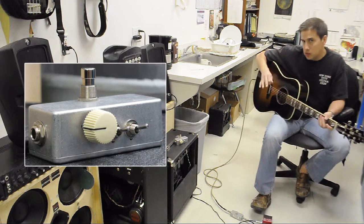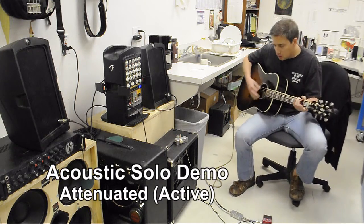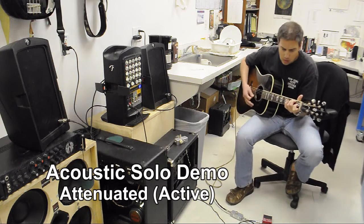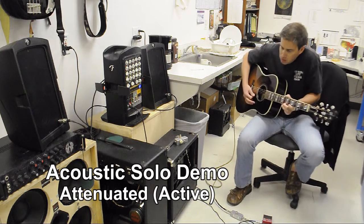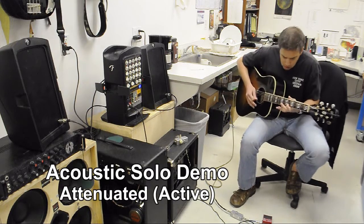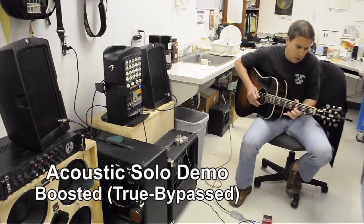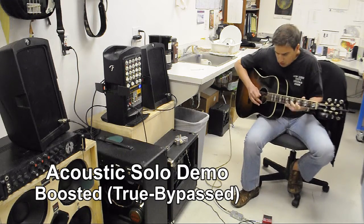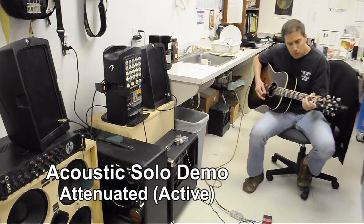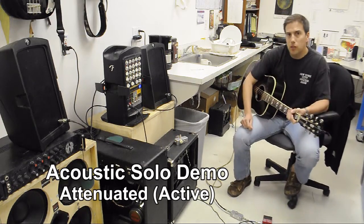Let me show you one little solo without the boost and one with it. You can kind of hear how handy it is. Here we go.